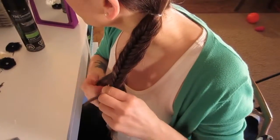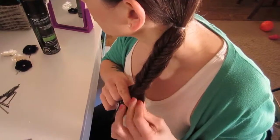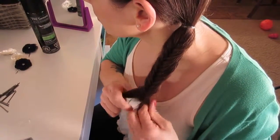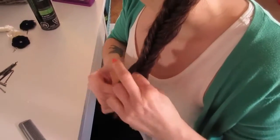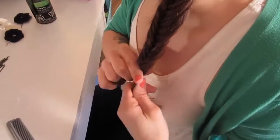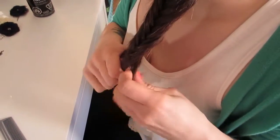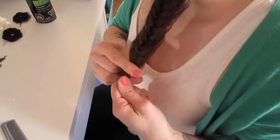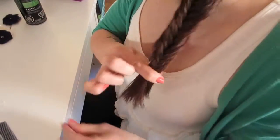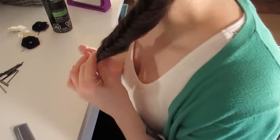For this look, you're going to bring your braid as close as you can go to the end of your ponytail. Once you're about a couple of inches from the bottom, you're going to secure it with another clear ponytail holder.